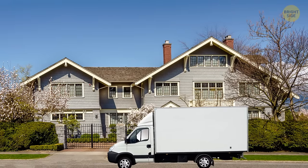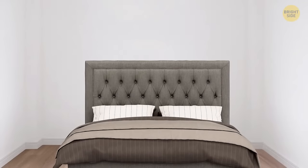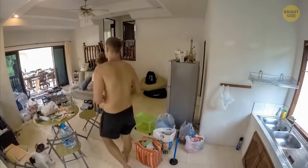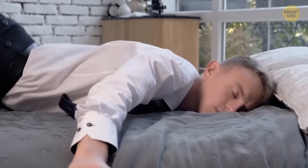You're moving into a new apartment or house? Set up your bedroom first. Buy a bed before anything else. When you're exhausted after carrying your stuff around and cleaning the whole day, you'll just want to have a comfortable place to rest.